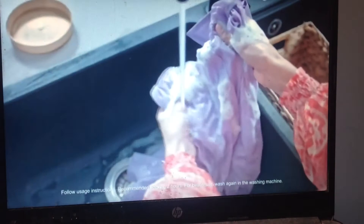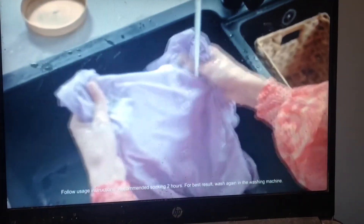It looks like it's actually removing the stain and the colour is fantastic. Seriously, this smells super clean and looks like new.